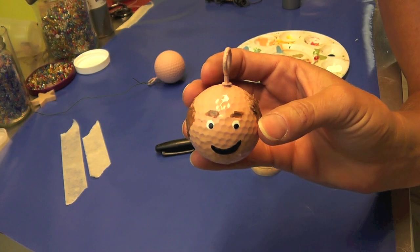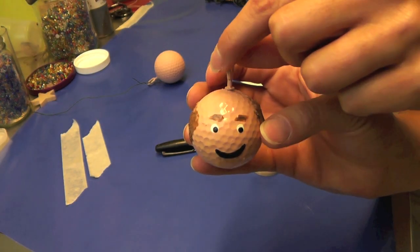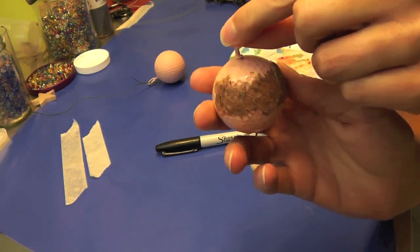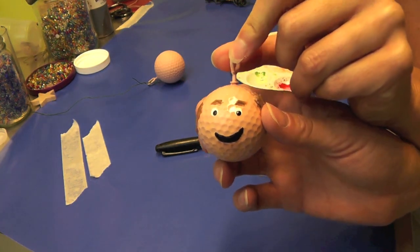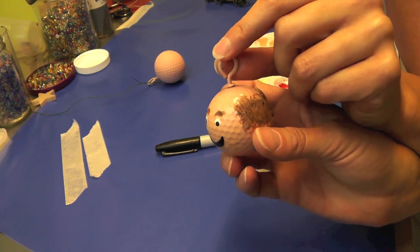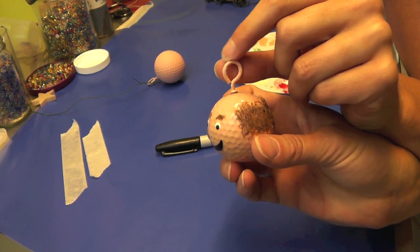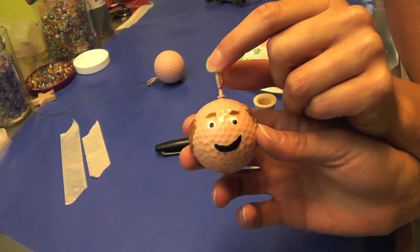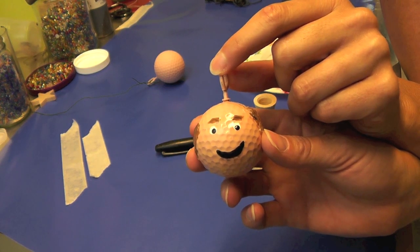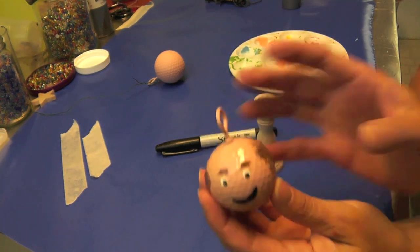Hi everyone! Today we're gonna make a little golf ball bug buddy. This is kind of fun for if you wanted to give it as a gift to maybe your dad or even your husband — something they could hang up and put on their golf bag so they kind of think of you when they're out there. You could also do it as maybe a Christmas ornament — that would be fun.